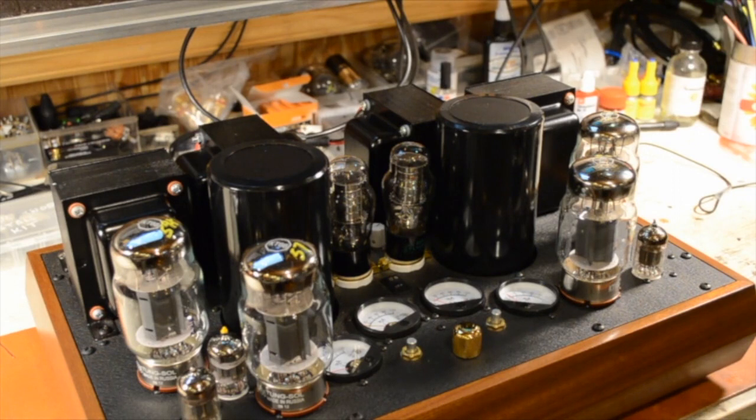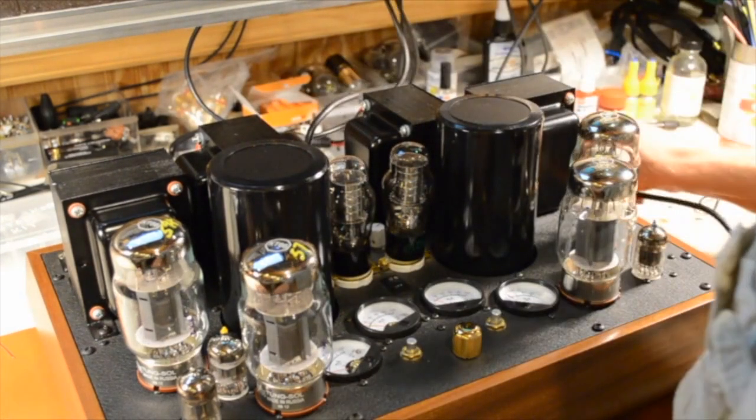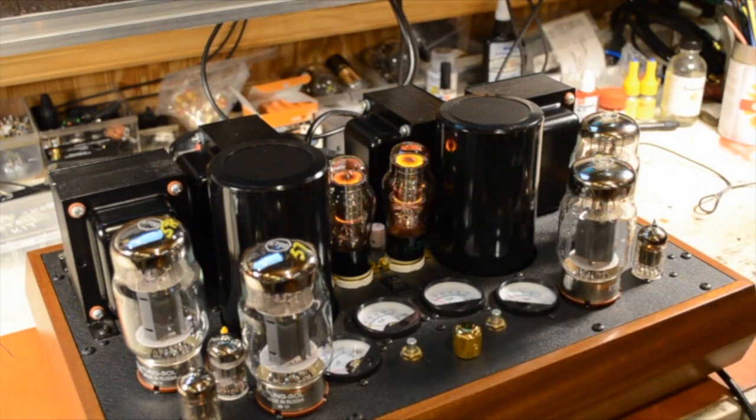I'm putting the speaker load on it, or the dummy load, whichever we decide to use. Plug it in, turn the volume down, power it up, and then wait for it to warm up. I don't know where the meters are set. When they come up like they are now, they're not wildly different — it's not anything to worry about at the moment. We'll just let it warm up for a few minutes and then check the meters.